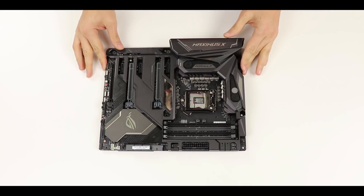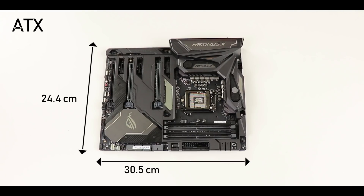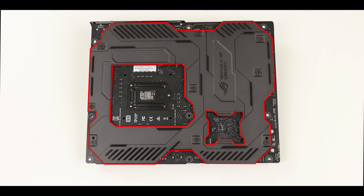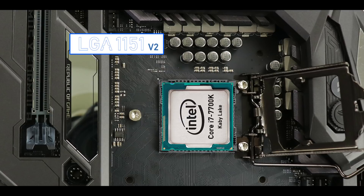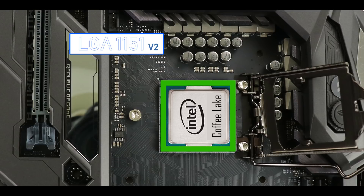As usual, let's start with the obvious. This is an ATX form factor motherboard, meaning it is 30.5 cm long and 24.4 cm wide. The back of the motherboard is almost entirely protected by a backplate. The CPU socket is an LGA 1151 version 2. It's important to remember that the Z370 chipset is not compatible with 6th and 7th generation Intel processors — this socket only supports the latest 8th generation Intel, the so-called Coffee Lake processors.